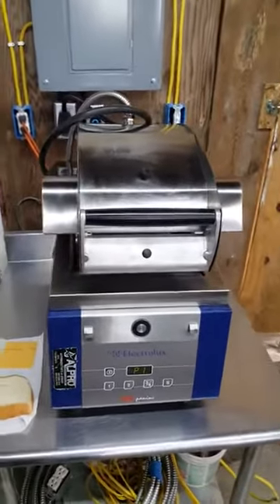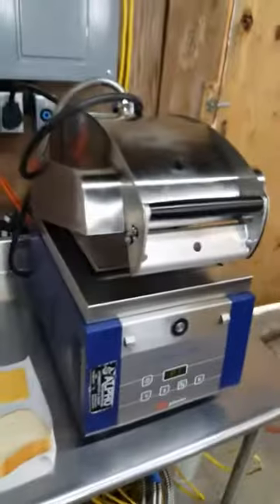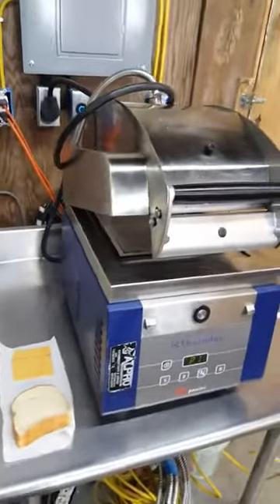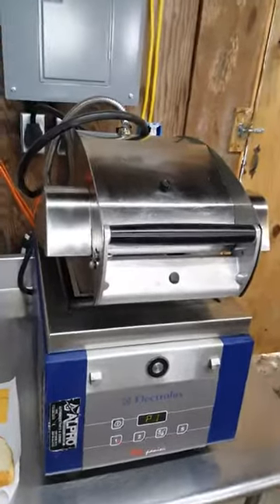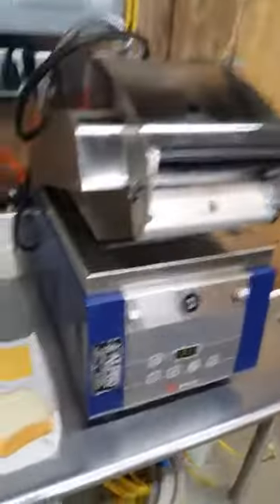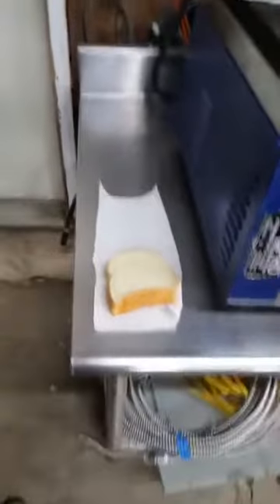Here we have another 2013 Electrolux HSPP-AN Panini press. We already have the thing warmed up. If you've never used one of these before, it takes about 10 minutes for it to warm up, so that's why we aren't going over that part of the video here. We're gonna go ahead and test one of these using just some bread and cheese just to demonstrate with.